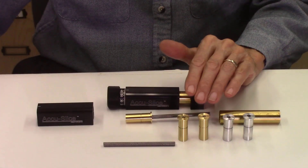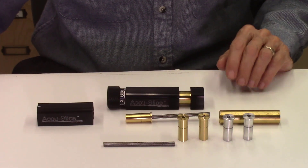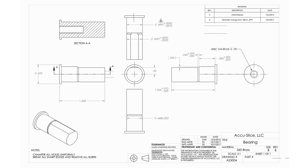So now we're ready to start the process of machining these small brass bearings. I have my original drawing which was set up when the AccuSlice system was designed, so I'll take these dimensions and I'll download these into the Fusion 360 software. And some of the dimensions on this drawing are quite critical.